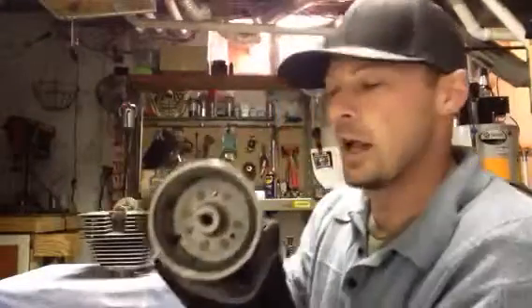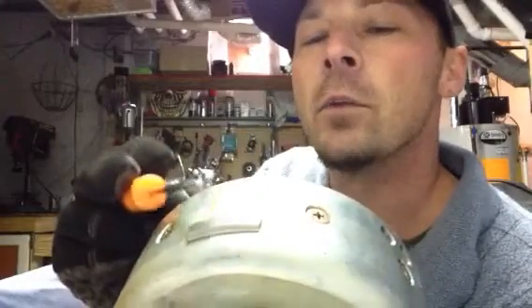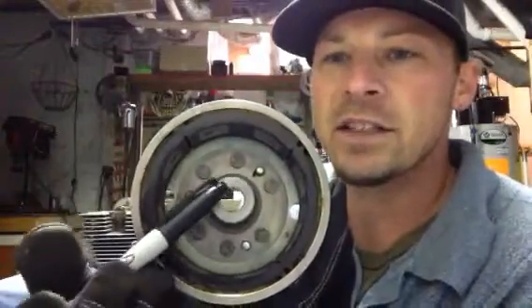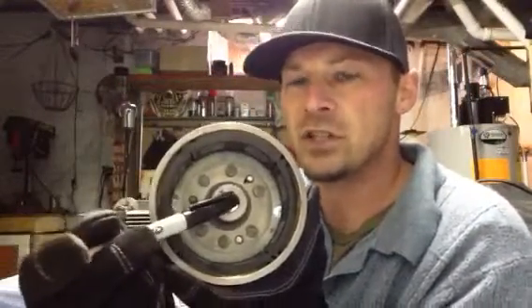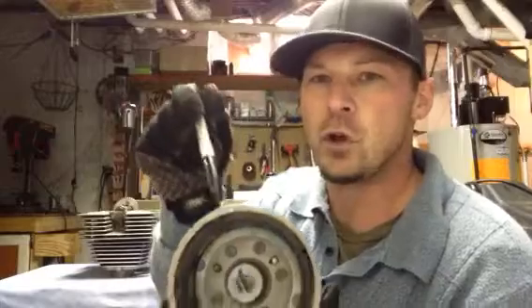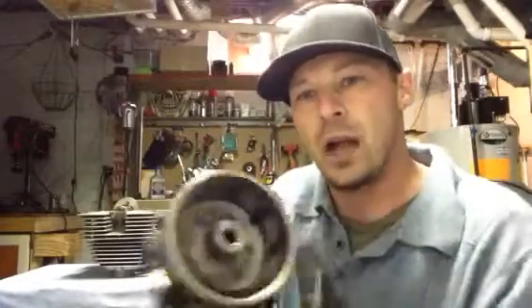If you look on your flywheel, you'll have right there your pickup. What your pulse generator does is when this spins, it picks up on this — this is where the keyway is set on your crank. That's one fixed position. It's not like you can adjust it the way you can adjust cam timing with cam gears on cars.